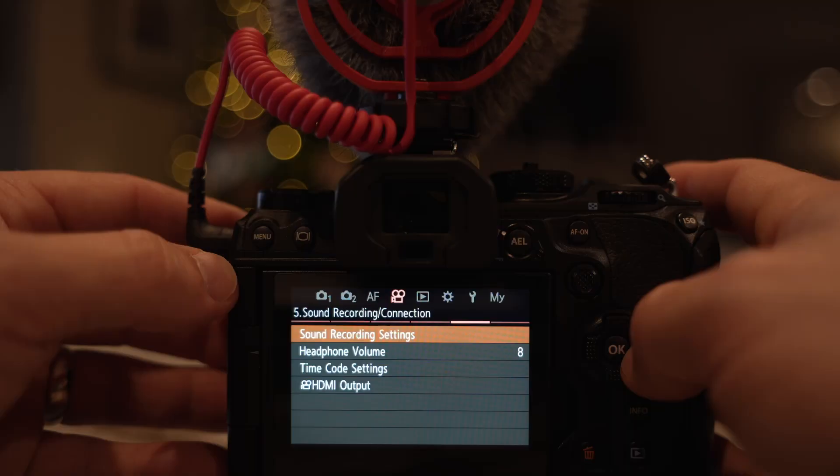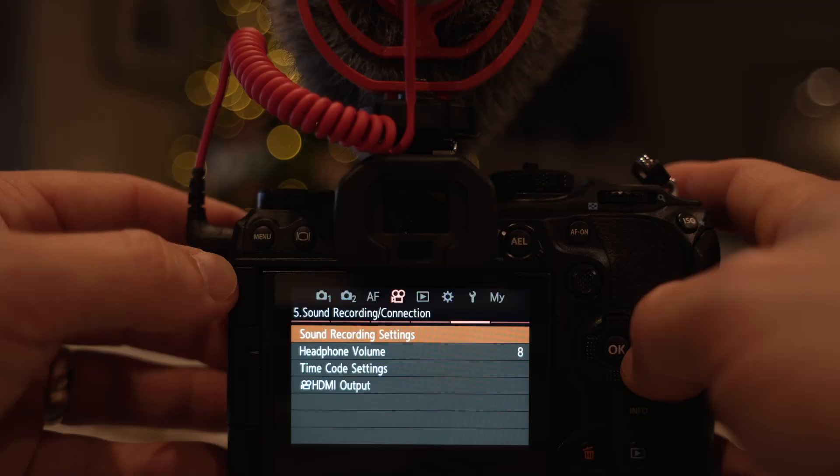Here's what you have to do: go into the menu system, go to Movies, go over to Sound Recording, and at the bottom you'll see where you can turn this on. Make sure it's on. There are a couple of times where I've gotten new cameras — this is true for the E-M1 Mark II and Mark III as well, and I think even the E-M5 Mark III — where I plugged this thing in and it wasn't on and I had no sound. So that was tip number one: turn that thing on.